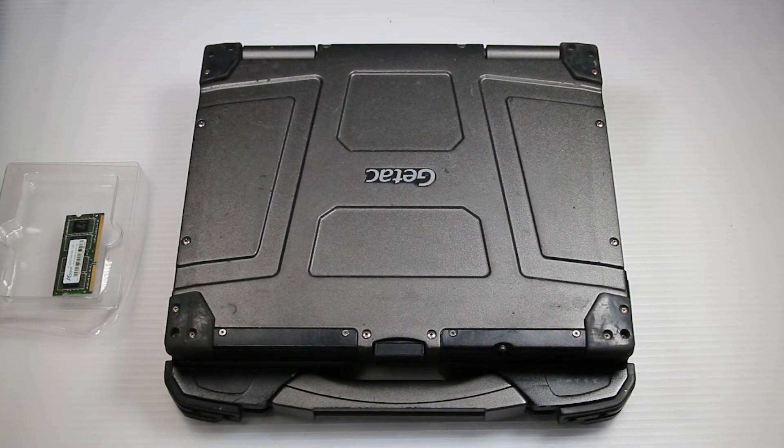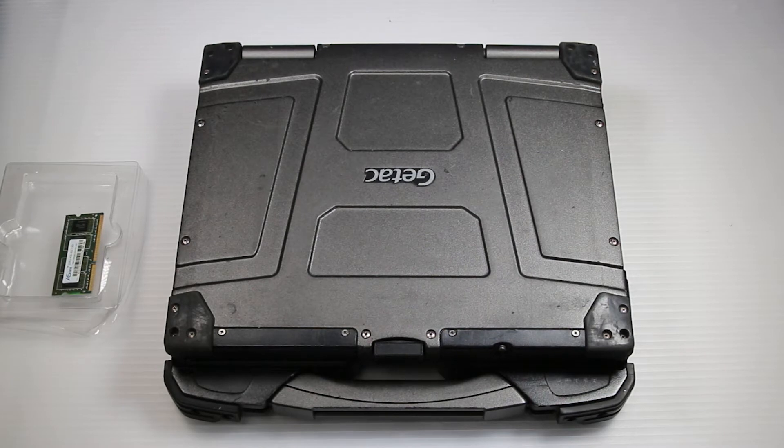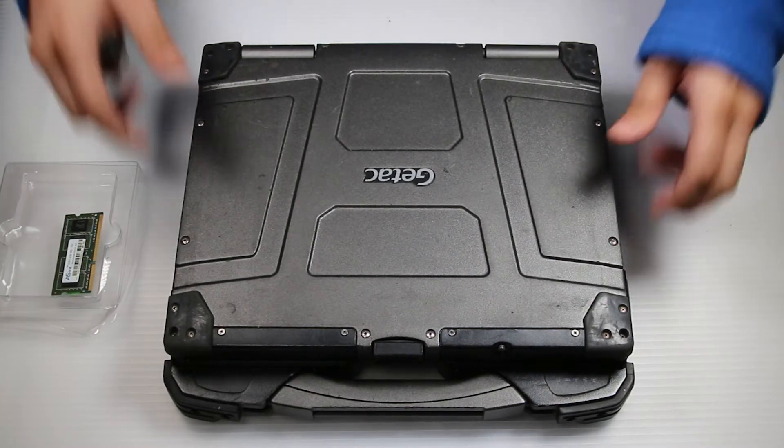First thing you want to do is make sure that the hard drive and battery aren't in it. This unit already has them removed, and now you can flip the GTech over.